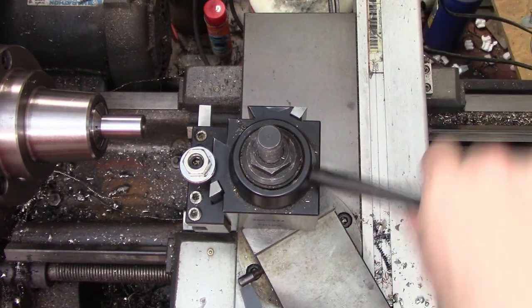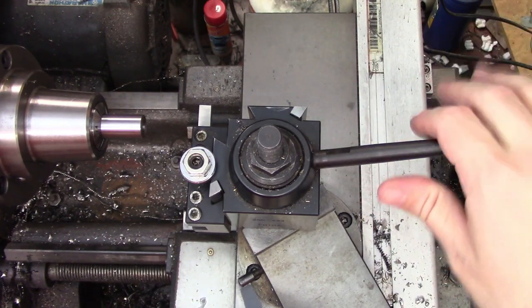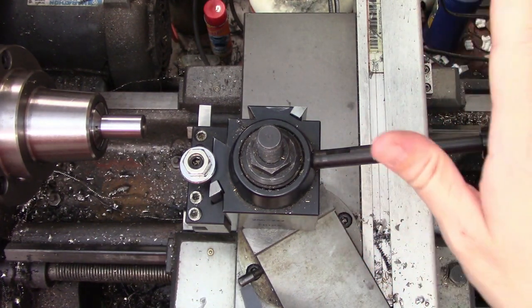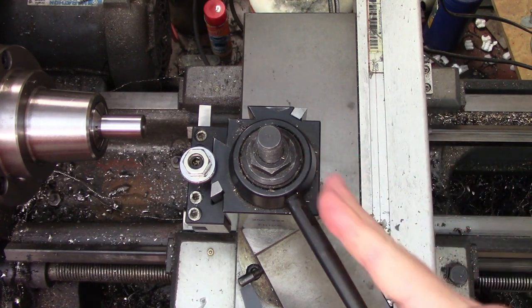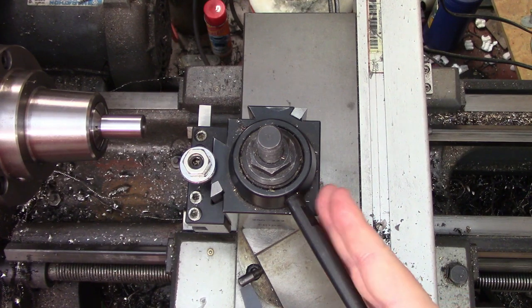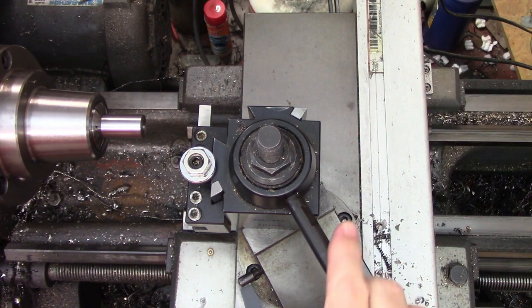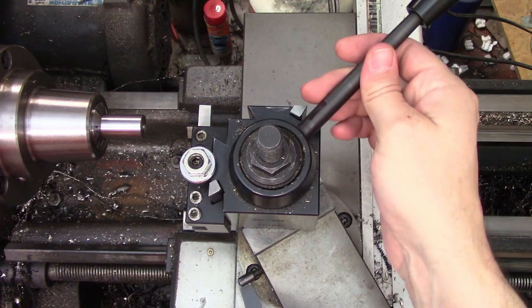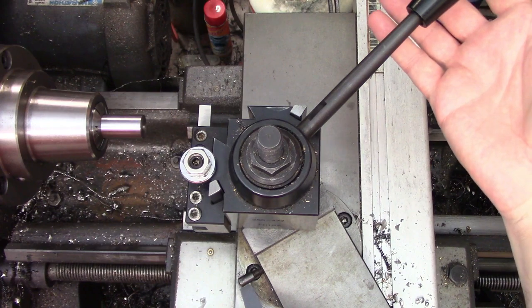This handle locks and unlocks the cam that moves the wedges on my tool post. His question was about the angle here. When mine is locked down it's about at the 5 o'clock position, if this is 12. In his, it's actually locked in way up here and it's hanging out way over the workpiece.